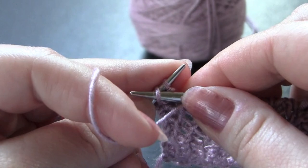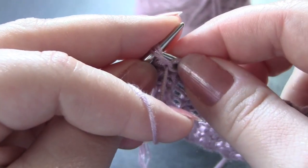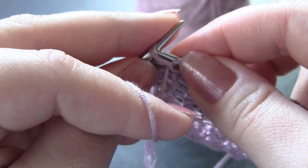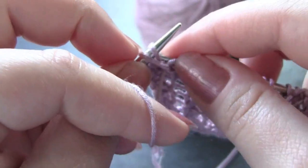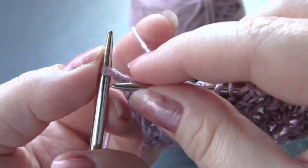I'm at the end of my row here. When you get to the last stitch of the second row, you're just going to knit that last stitch.